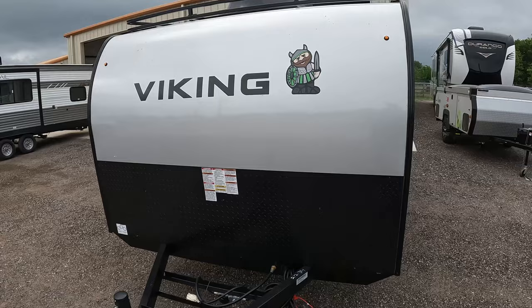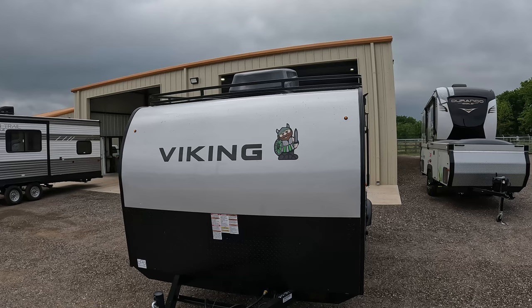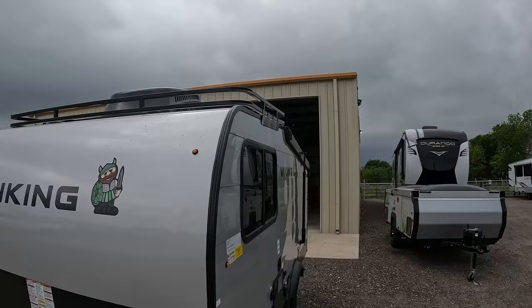Up top you can see that it has air conditioning. Whenever I search for other Vikings to kind of price compare, none of them have air conditioning. It's hard to find air conditioning on these pop-ups, but every single one, no matter what size, whether you go with something much bigger or the same thing as the 12.0 Pro, you've got an AC on there.